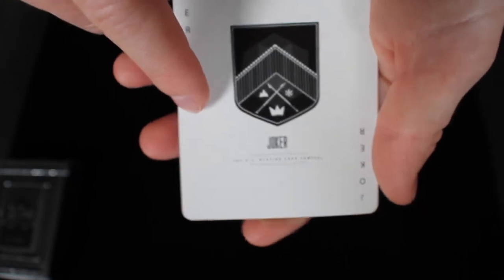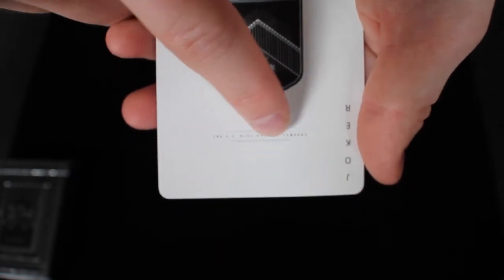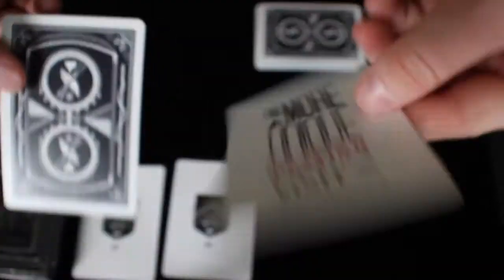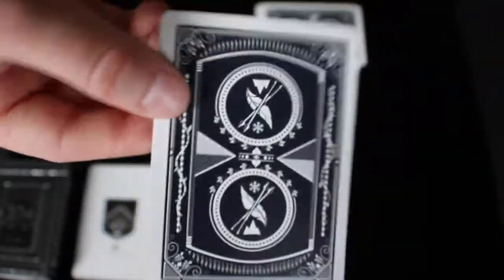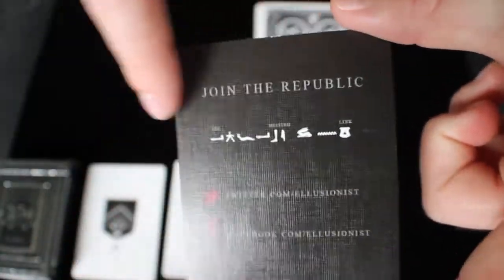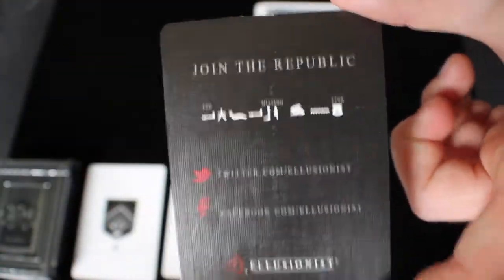It says joker at the bottom, and then it says the US Playing Card Company, really small right down there, and both jokers are exactly the same. Next we have an Illusionist promo card and a double backer, and this Illusionist promo card also probably gave some clues into where the Sultan Republic Treasury Deck was.